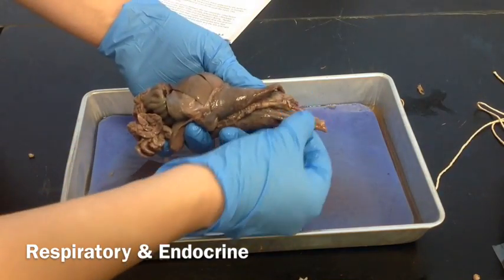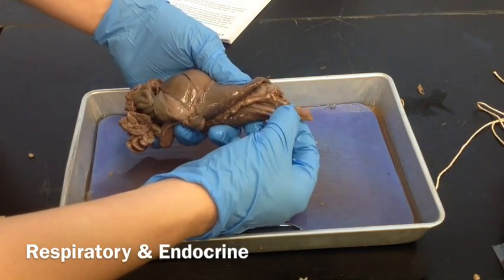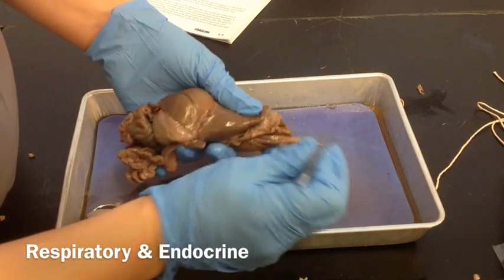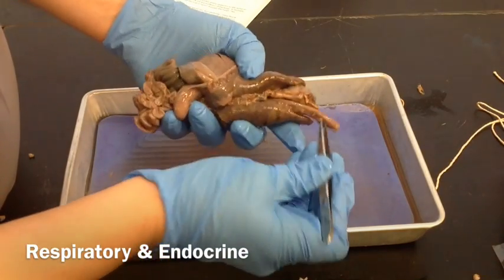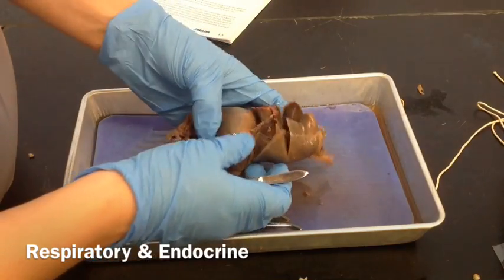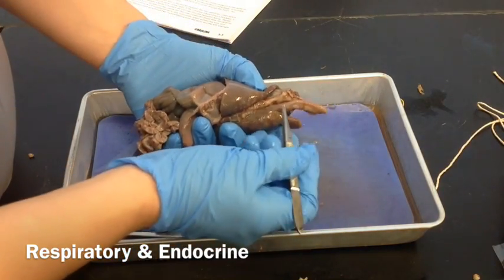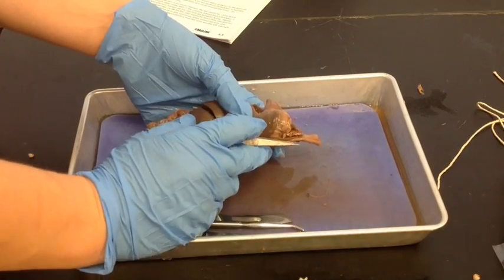The esophagus is the second tube right here. If you want to, you can pull that connective tissue away and pull it apart. It goes all the way down to the stomach, which is all the way down here.